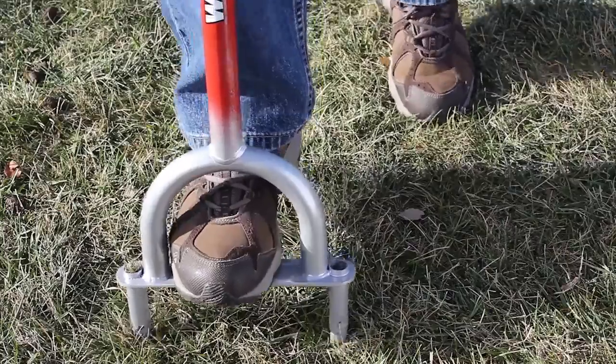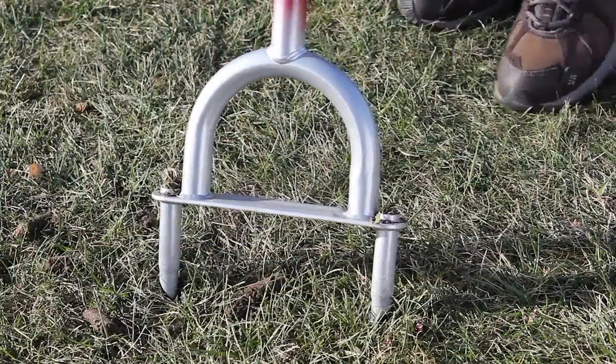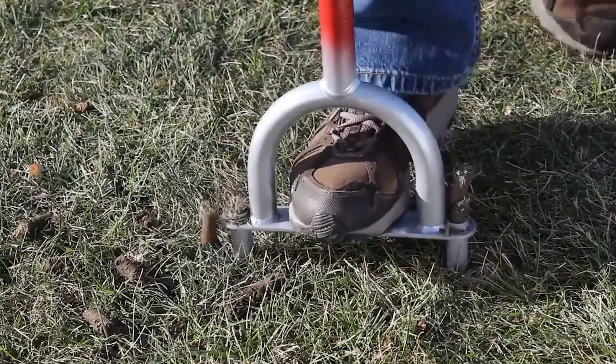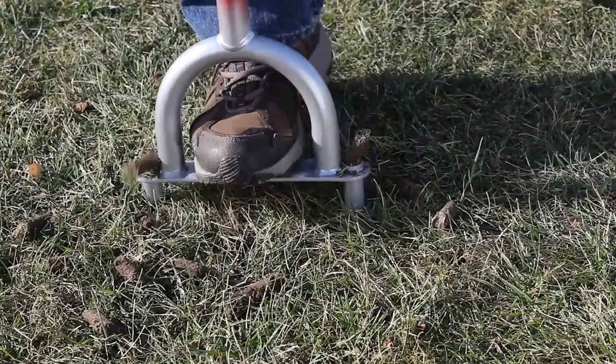The Weasel Core Aerator is easy to use. Begin by securely gripping the handle and placing your foot in the stirrup. Press downward into the soil. Repeat the process as needed to completely aerate the area. Cores will eject during aeration.